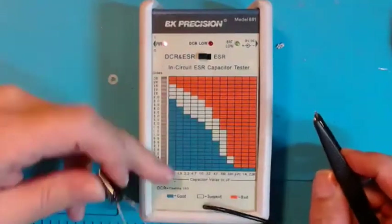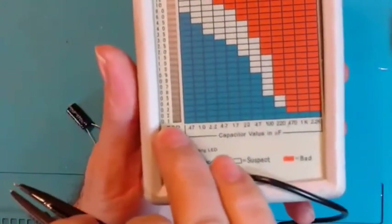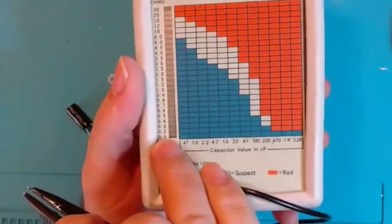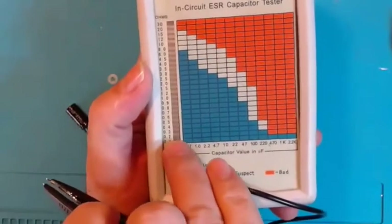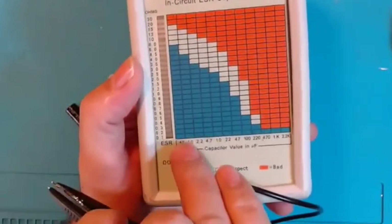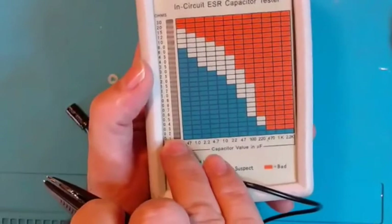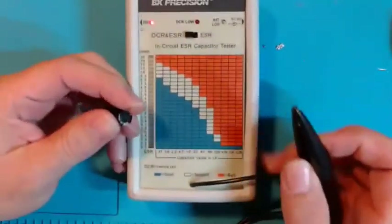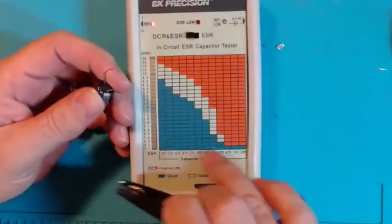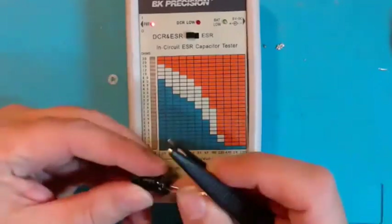For ESR you want it as low as possible. Here you see 0.1 on the scale — that's perfect. If you have any capacitor showing 0.1 or lower, you do not have to read the capacitance — that capacitor is good, move on. The reason is because the ESR is so good that any capacitor value at that reading is going to be fine.